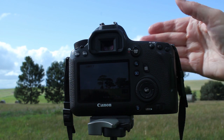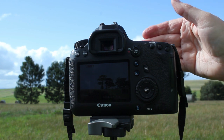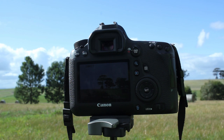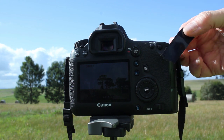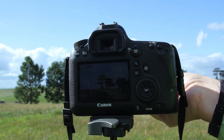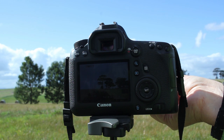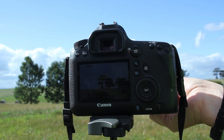Check again to see whether you have moved it away from what the camera first suggested infinity should be. Your infinity focus should now be tack sharp. What I suggest you do is take a little bit of electrician's tape and just tape the focal ring gently on your lens to hold it in position. This way you can ensure the focal ring won't move until you get to where you want to shoot tonight.